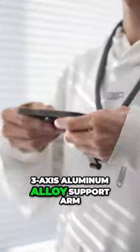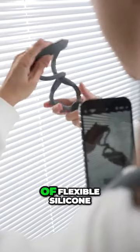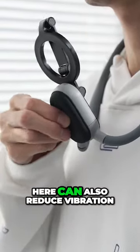With a very stable 3-axis aluminum alloy support arm, you can easily view and adjust the screen. With a wider neckband of flexible silicone, the buffer airbag here can also reduce vibration.